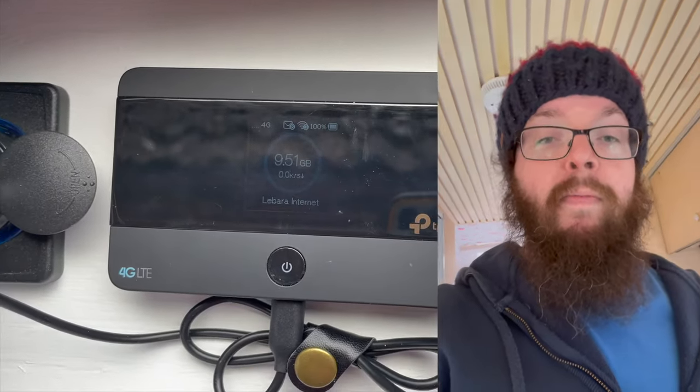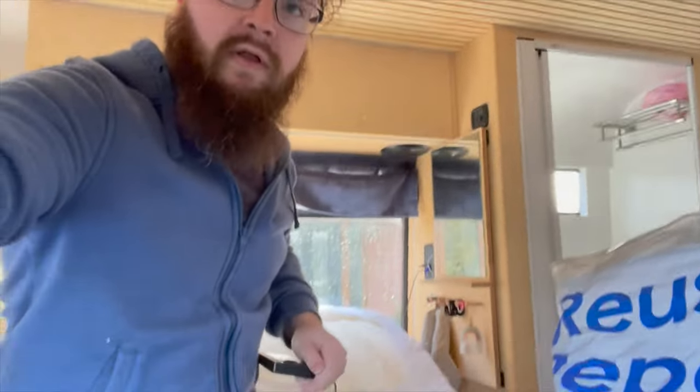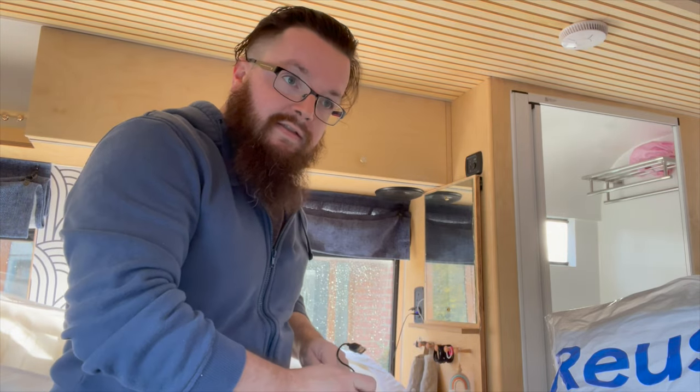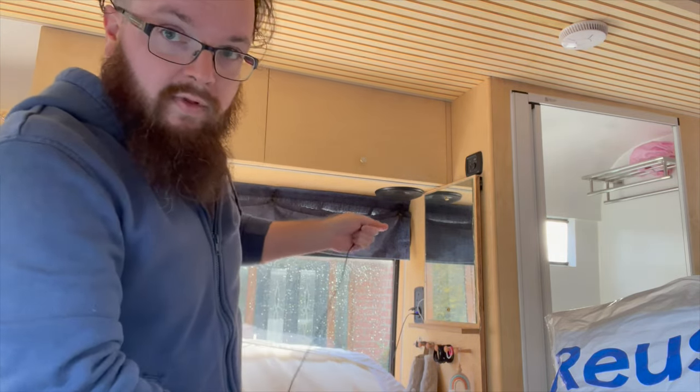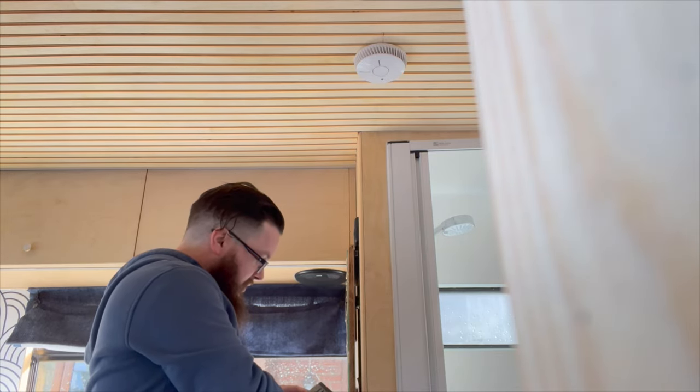The cameras we went for at time of buying were just over 30 quid for two. We previously bought a 4G router or mobile hotspot to install in the bus, so we wanted to add that today too. What that will mean is while we're on the move we'll have a 4G hotspot, and the Victron gear will have a connection at all times wherever we are in the world, so we can run updates and see what's going on.